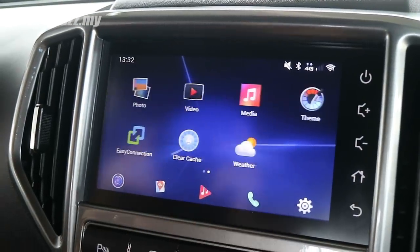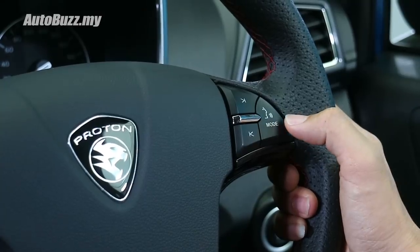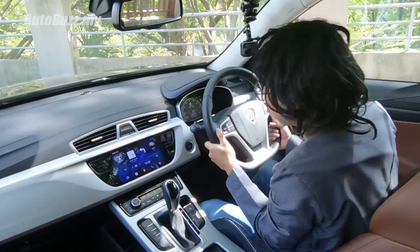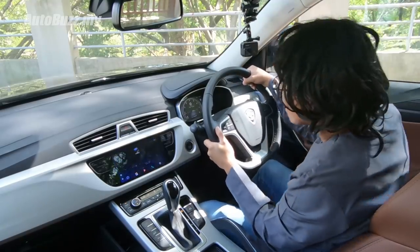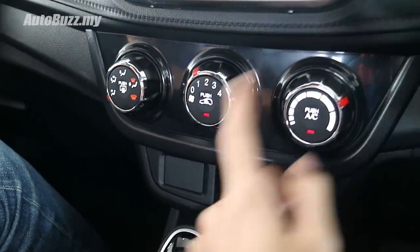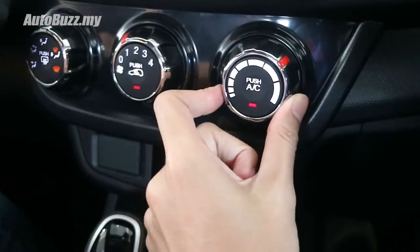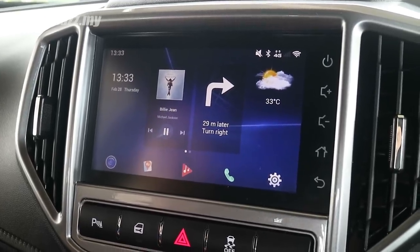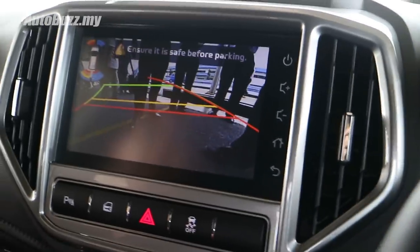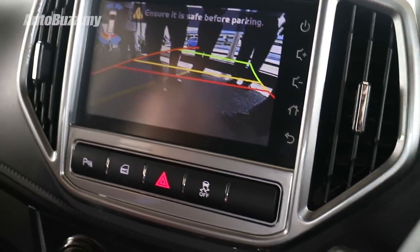One thing I forgot to mention on the facelifted Iris: the GKUI-based touchscreen infotainment system comes with the Hi Proton voice command feature. The voice command feature works very similarly to what you get on the X70 — click the top right-hand corner to watch Hi Proton in action. Also, Proton has changed the background illumination of all the buttons from red to white. Another new feature is the reverse camera, which now has dynamic guidelines — as you turn the steering wheel, the guidelines turn too. A very welcome addition.